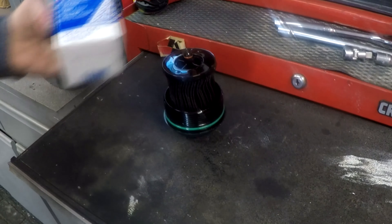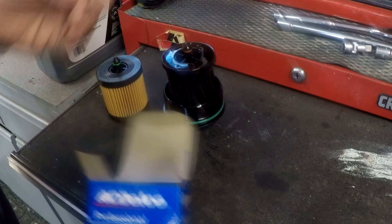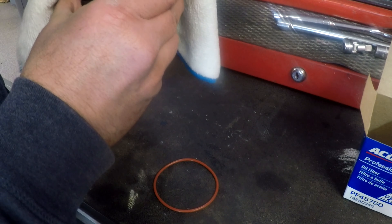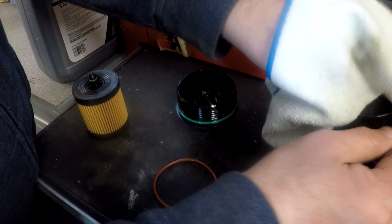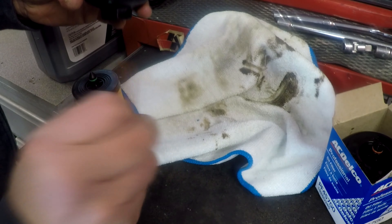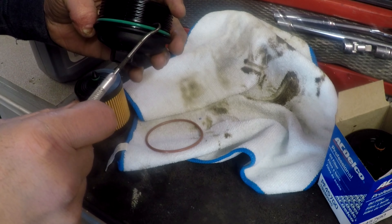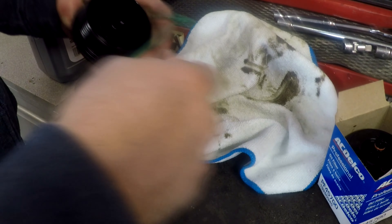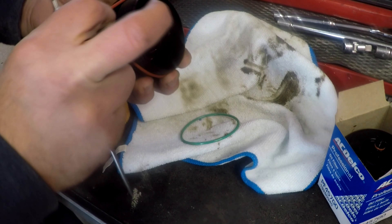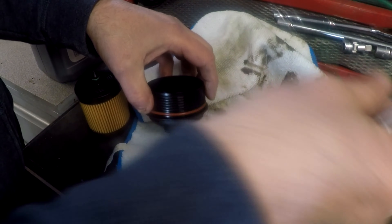I use AC Delco filters — I like them, they're cheap and not that expensive. The new filter comes with a new o-ring. We're going to take the old filter right out — there we go, put that aside to dispose of it. You can tell this o-ring is still OEM, but I'm going to replace it anyway. I'm not messing around with old o-rings — there's a reason the new one comes included. Just take off the old one, put the new one on, and trash the old one.